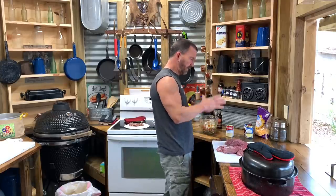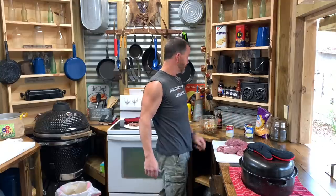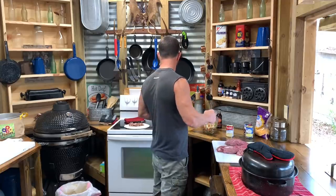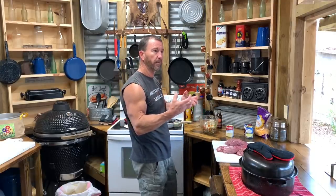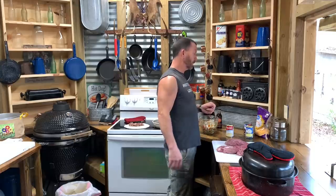I'm going to stuff these things, lay them in that broth, smother them with the cream of chicken, and whatever's left of this onion and bell pepper and all that, I'm going to put it on top of it — just smother it right there. And the smoked sausage I'll probably put on top so it'll give it a little bit of smoked flavor. That's what I'm fixing to do right now.